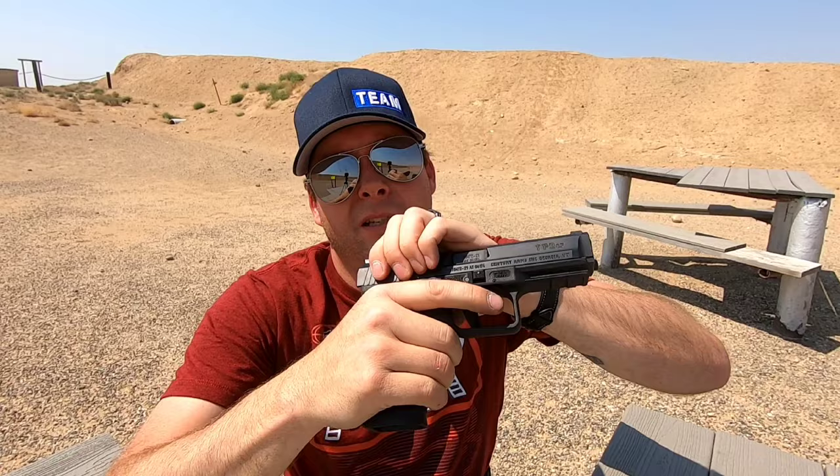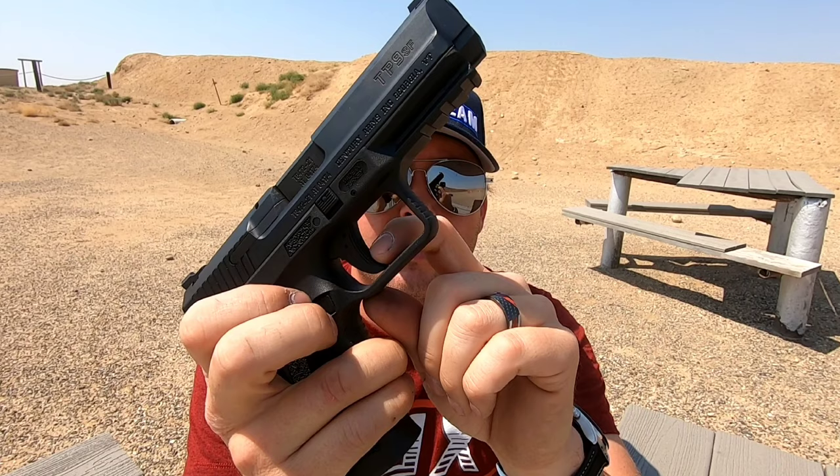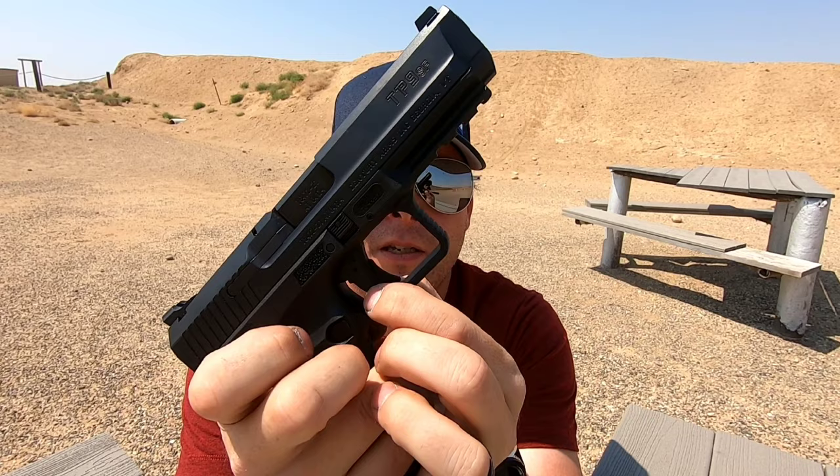The gun does not have a magazine safety, so it will fire without the magazine in it — it says so right on that little panel there. As far as safety goes, all it has is a trigger blade safety. If you don't depress that trigger blade, you cannot fire the gun; you have to depress the trigger blade for the gun to fire.